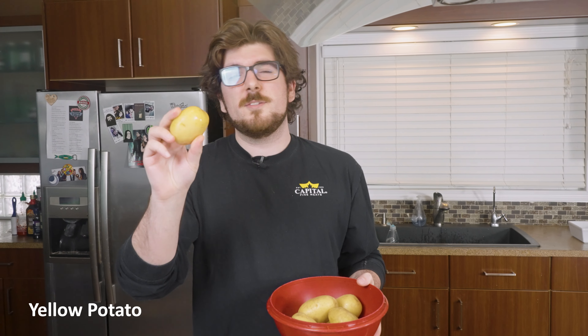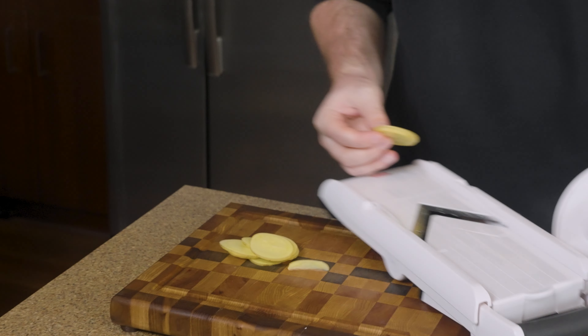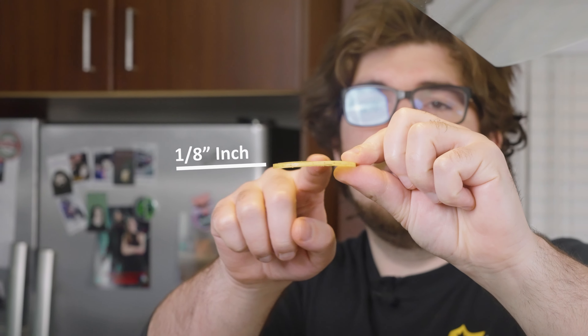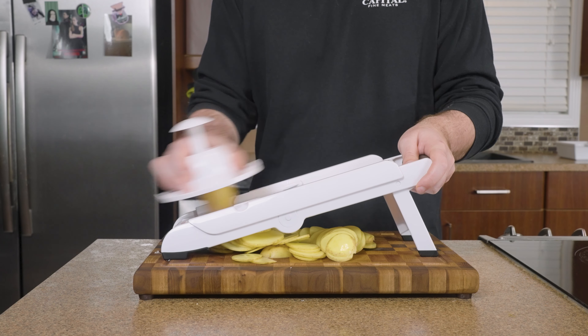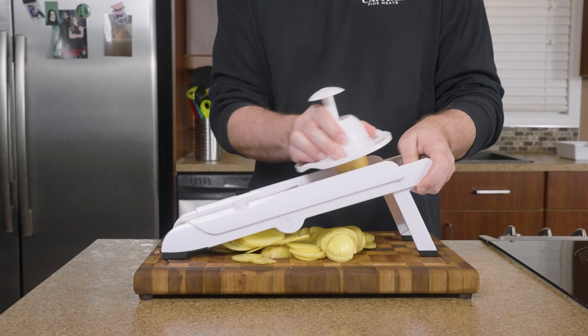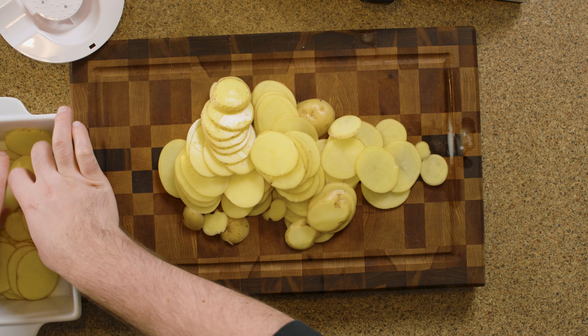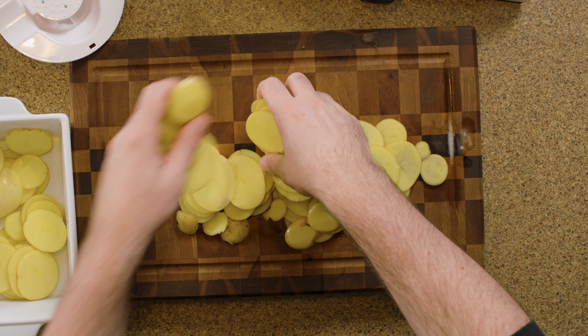Today we're going to be using yellow flesh potatoes — you might also refer to these as Yukon Golds. We're going to be using a mandolin slicer to get these potatoes all sliced down to a consistent thickness. As much as I think this is the best way to get the perfect texture for this recipe, it's definitely optional. If you don't have one, feel free to use your knife and do your best to cut the potatoes evenly in size.